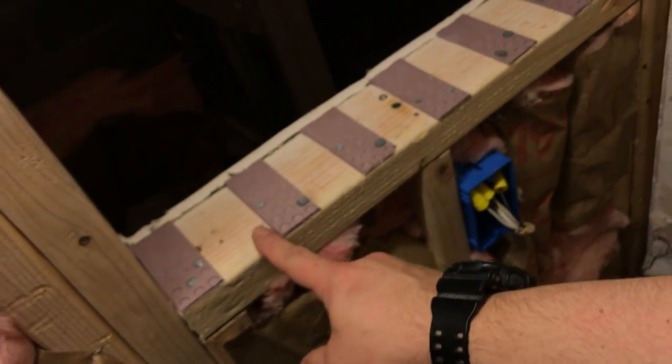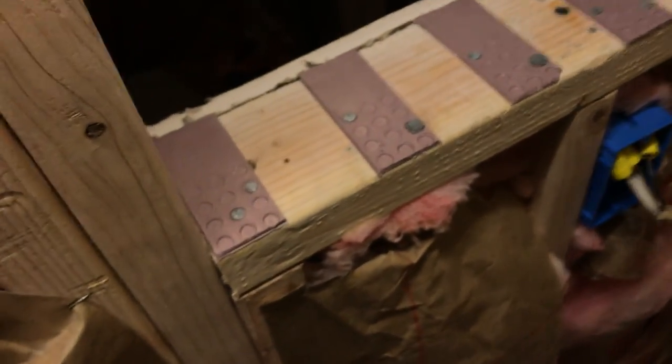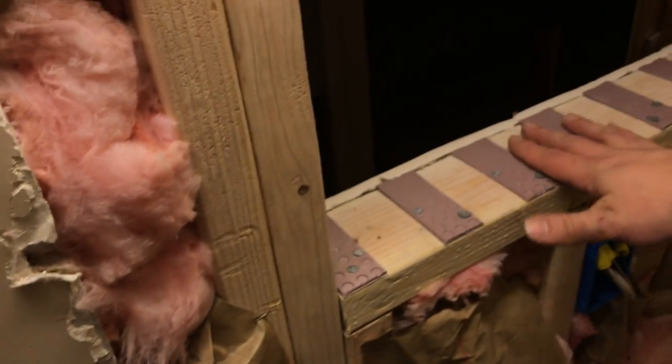Different nail lengths are important for different applications. I'd get 8D or 8-penny nails all the way up to 16D or 16-penny nails. Screws are good too — always a good option.